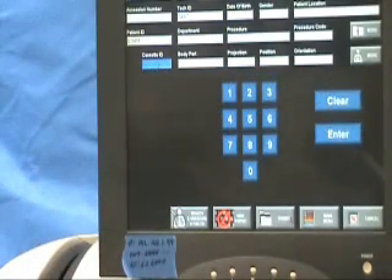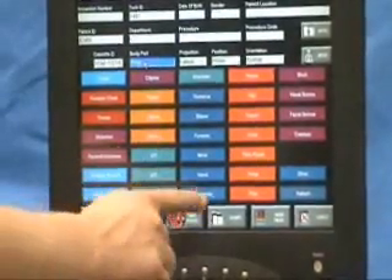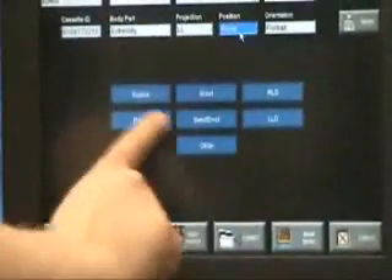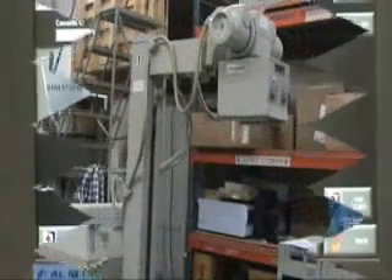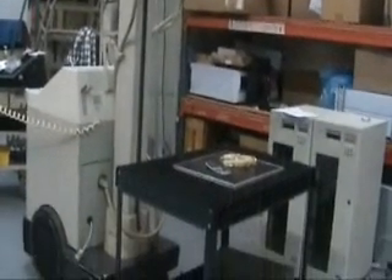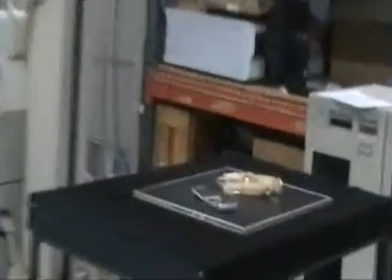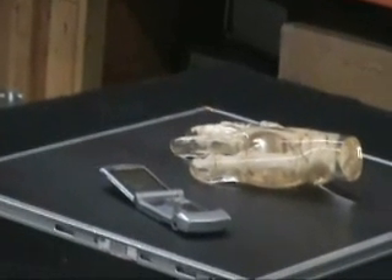We are going to take an X-ray as we normally do. Here we are just going to take an X-ray with an AMX-2 of a phantom hand and a cell phone.